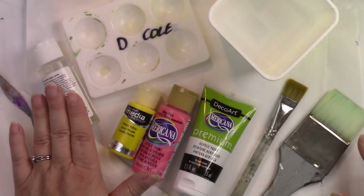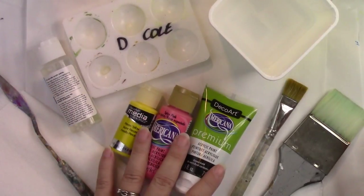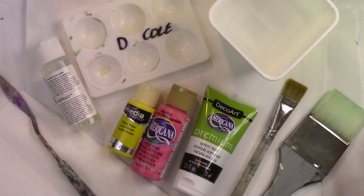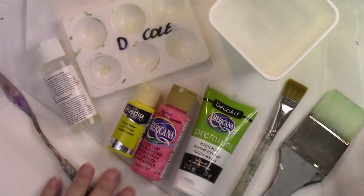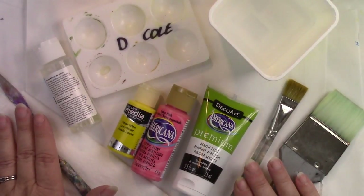I have some flow medium and this is available in many brands. I'm going to work with three different types of paint to show you how they mix a little bit differently. You're also going to need some high-quality paper towel, a palette knife, and some quality brushes.